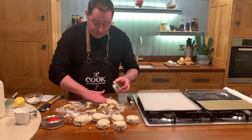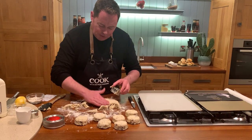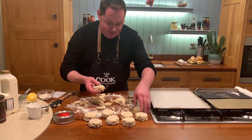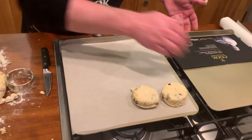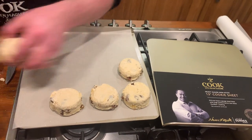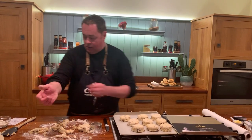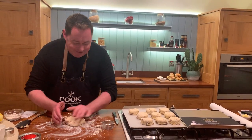Then we're just going to egg wash them and pop them in the oven — that's it. Scones are so simple but so delicious and there are so many variations. Place them on a cookie tray lined with parchment paper — this is part of my cookware collection and it's brilliant for cookies, scones, and any kind of baking. I always use parchment paper which is nonstick. Press the remaining dough together, trying not to overwork it — we don't like to waste anything.